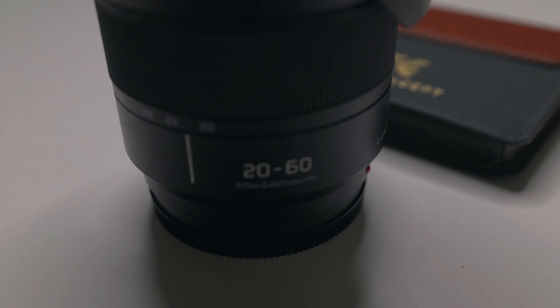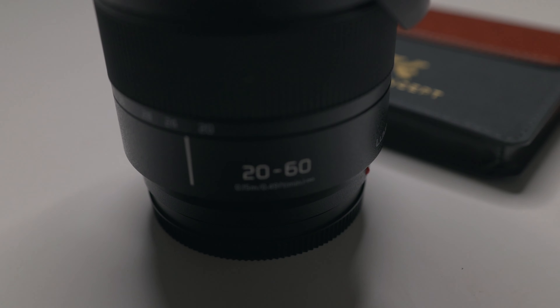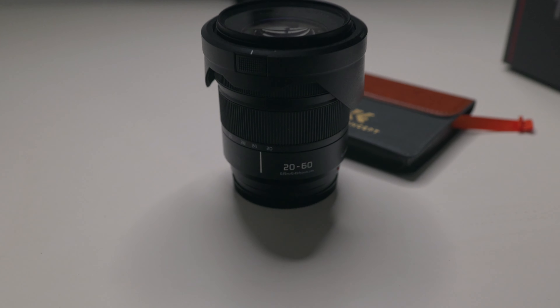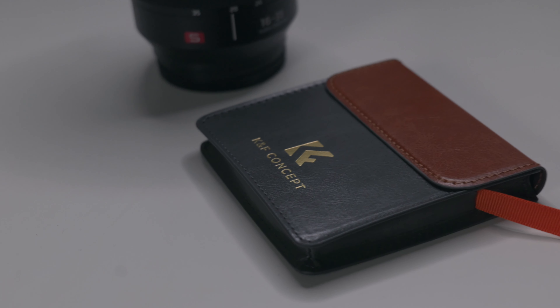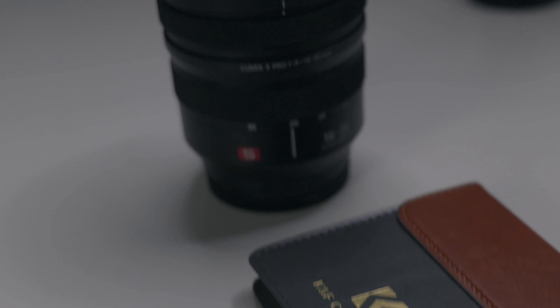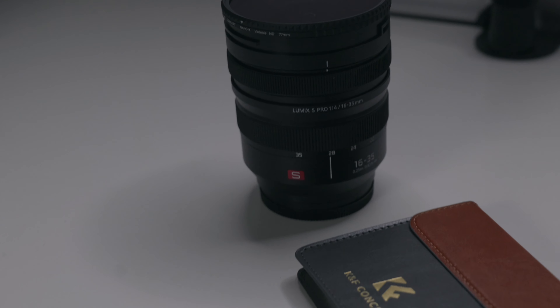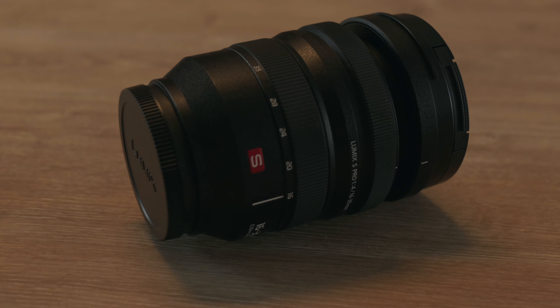Next I want to talk about the build quality of the lens. If I compare it to the kit lens, the 20-60mm, I think this is a much higher quality lens if you look at the materials they used. And I think you can expect that from a lens that is almost three to four times the price of the kit lens. They used plastic and metal, but a very high quality plastic. So I think the build quality is pretty good for this lens.